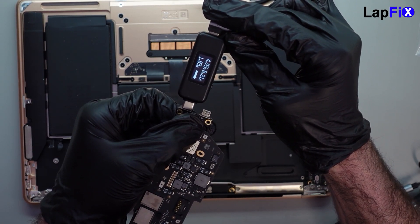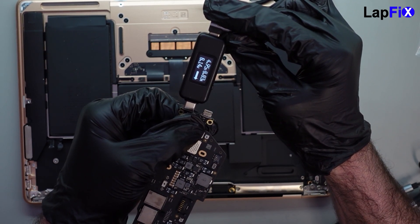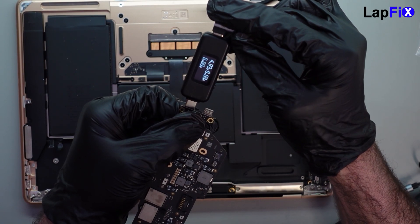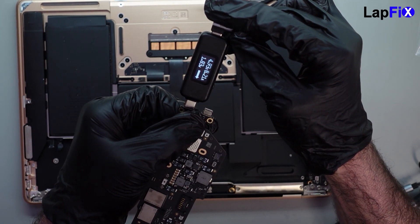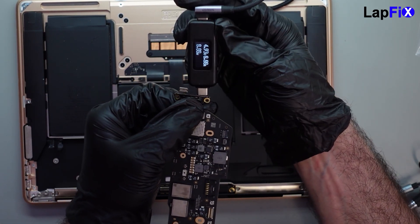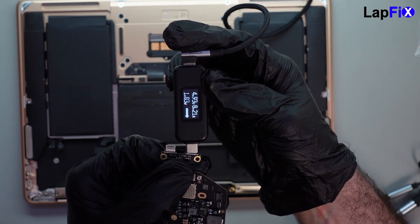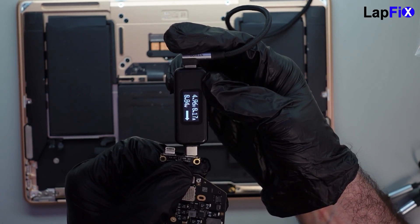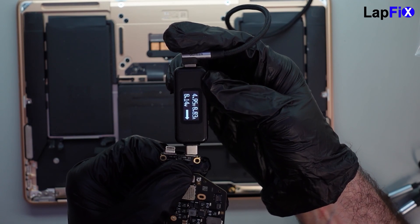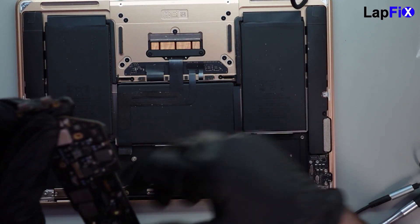Now our battery is disconnected. We're getting about 5 volts, and you can see it's dropping all the way back down to about 0.03 amps — it actually turned off and reset. Testing on the other port: 5 volts, 0.21 amps, and it drops to about 0.03 again. So it looks like there is a short. There's a problem going on here and we need to find out what it is.